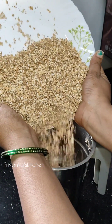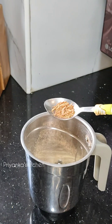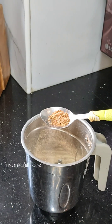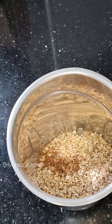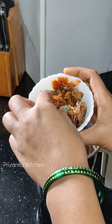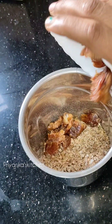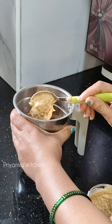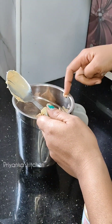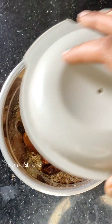Now I will put the oats in the grinder. I have crushed the seeds and added them in. We will also add peanut butter. We will not use sugar for sweetness.